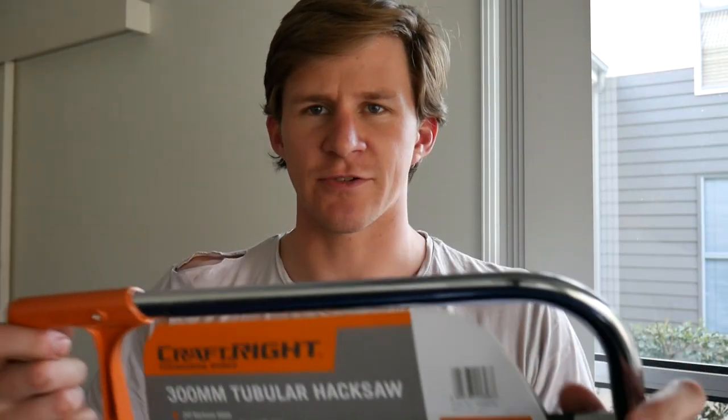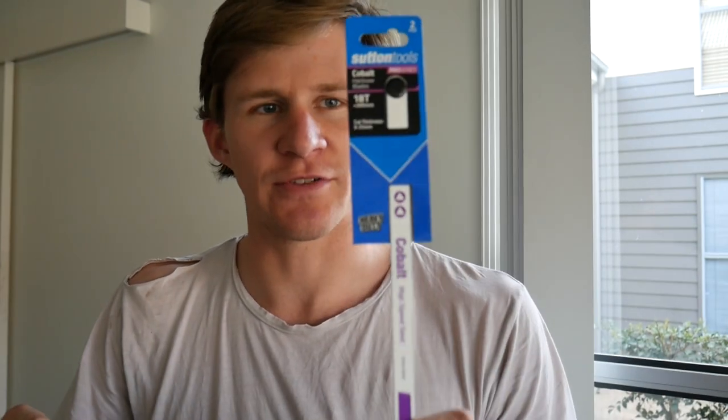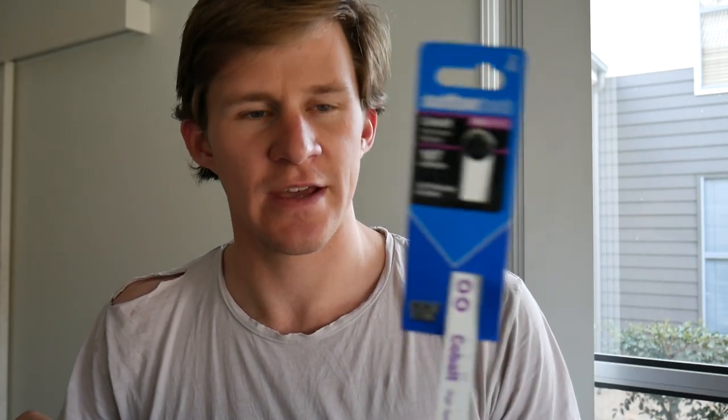I've just been to Bunnings and grabbed a cheap hacksaw. Cheap hacksaws are fine, especially if you're just using it for the handle, but you'll make your job a lot easier if you grab some quality blades. These are the most expensive blades they had — nine bucks for two. Grab these, you'll have a spare and they'll last forever. I'm sawing through rubber and a little bit of steel, so these are going to last ages.